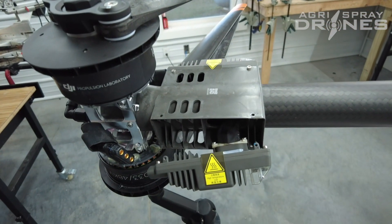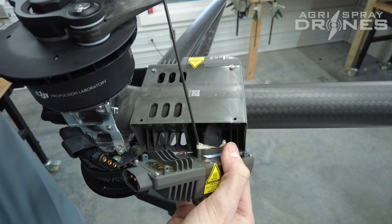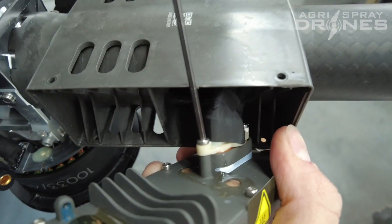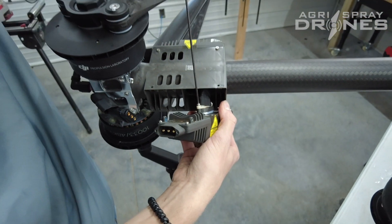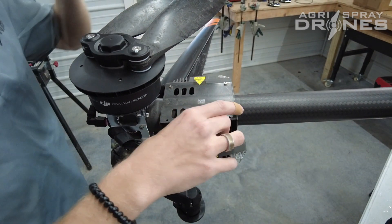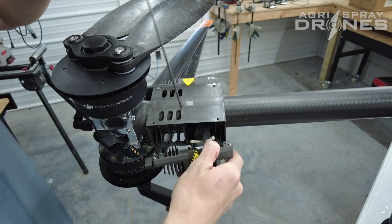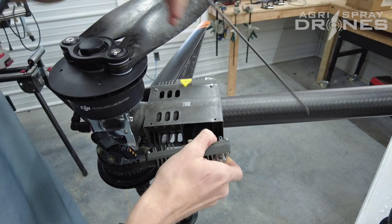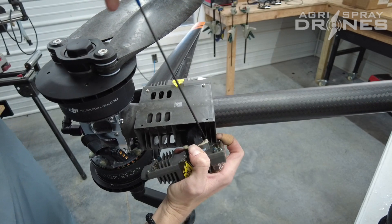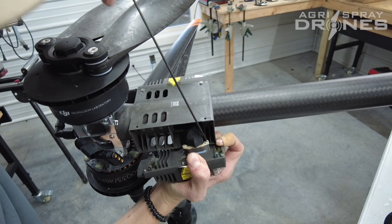It might help if you use a T-handle to get in here and take these other two screws out — this one, this one, this one. This back one might be a little tricky to get to.